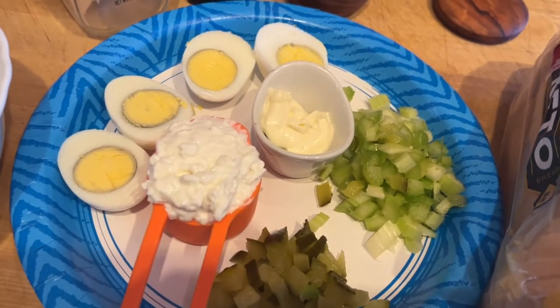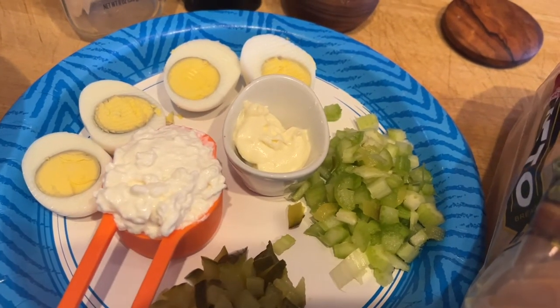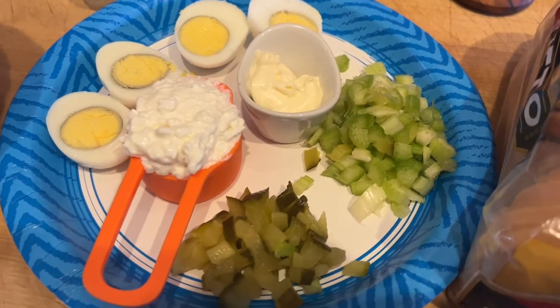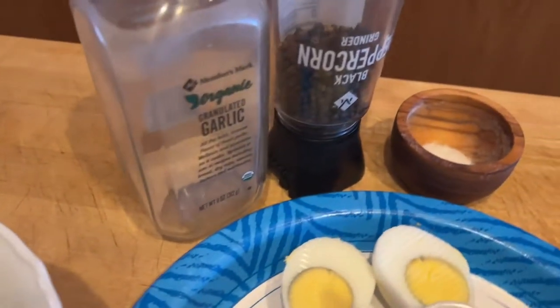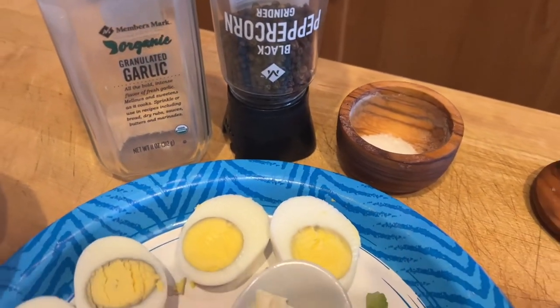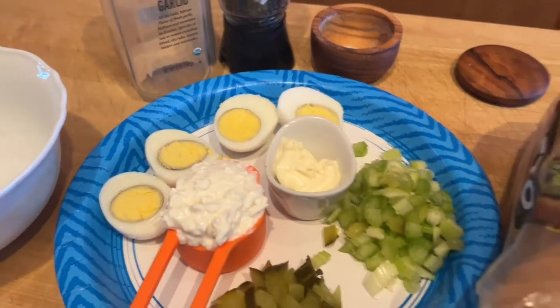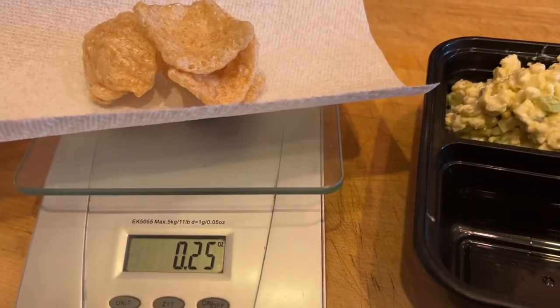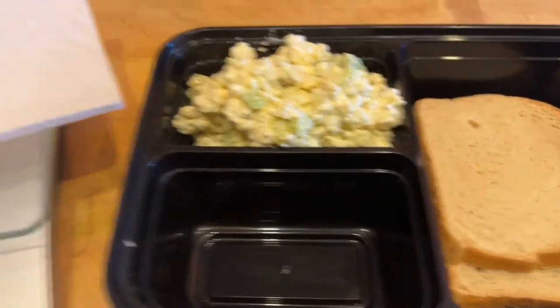Now I've got to make lunch — we're going to the park. I'm making an egg salad sandwich with a quarter cup of low-fat cottage cheese, two teaspoons of olive oil mayo, a quarter cup of celery, two tablespoons of pickles, and two eggs. I'll add garlic powder, pepper, and salt to taste. I'm also grabbing some keto bread slices. The cottage cheese keeps the points low and gives an extra protein boost.